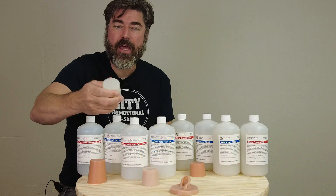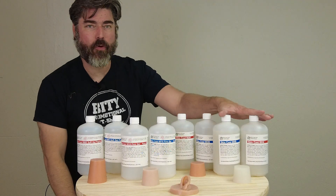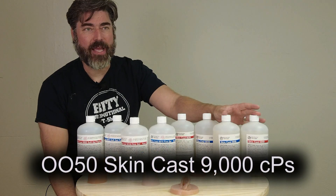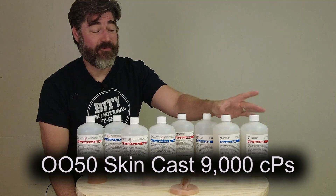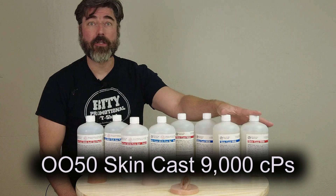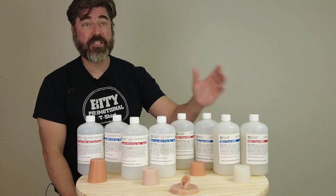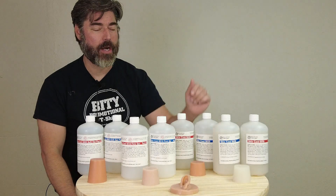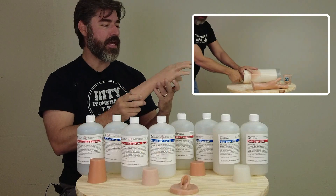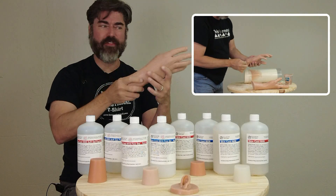Here we have a chunk of the 0050, and this is also the highest viscosity formula. If you're casting with this, it definitely needs to be vacuum degassed — this one is about a 9,000 centipoise formula. It cures to the low end of the Shore A scale, so it's fairly firm for a gel silicone but still considered very low on the Shore A scale. For instance, if you're casting a prop hand or foot, the 0050 would be a good fit — it has enough stability that it's not going to be like floppy boneless chicken.